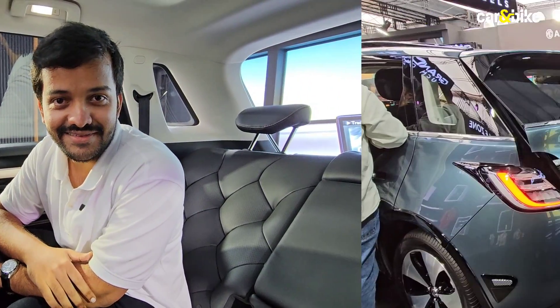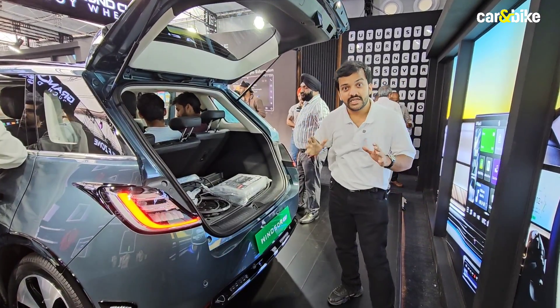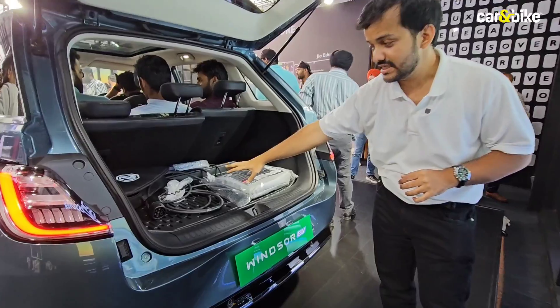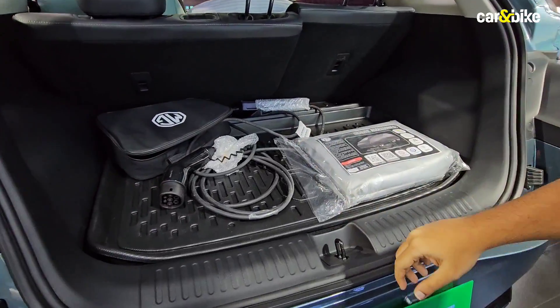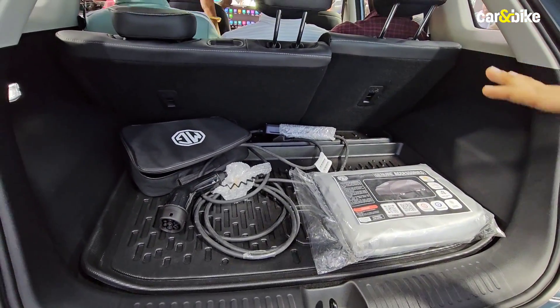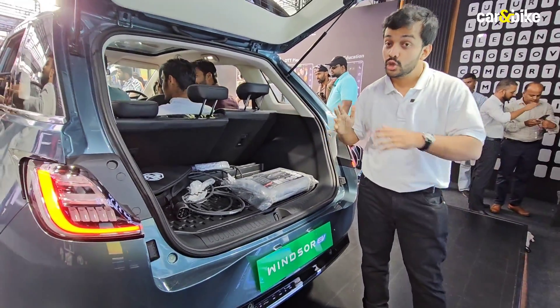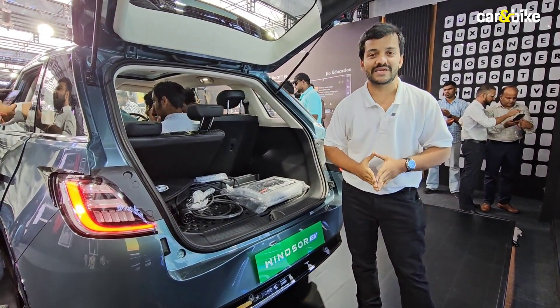The Windsor EV has a 604-liter boot. Right now you can see there's a charger along with the charger case, and the rear seats are reclined, so it's hard to judge the full space. But if you fold the seats down, you end up with close to 1,700 liters of cargo space.